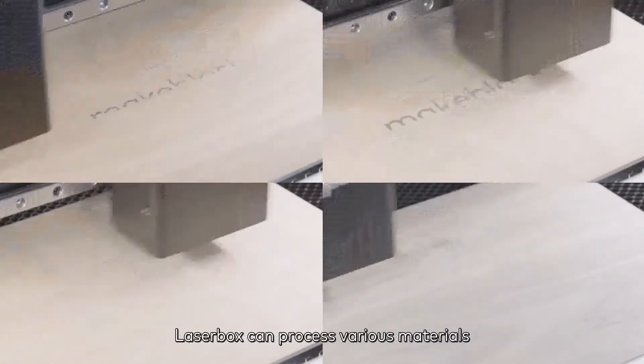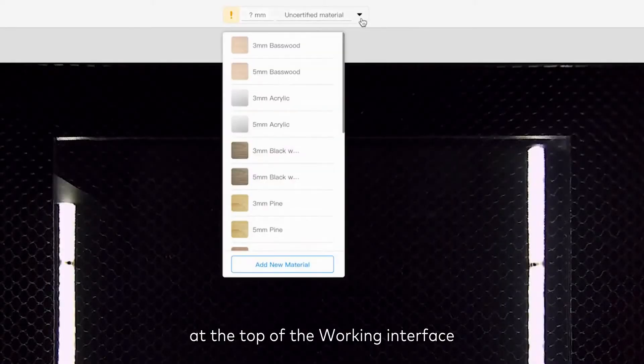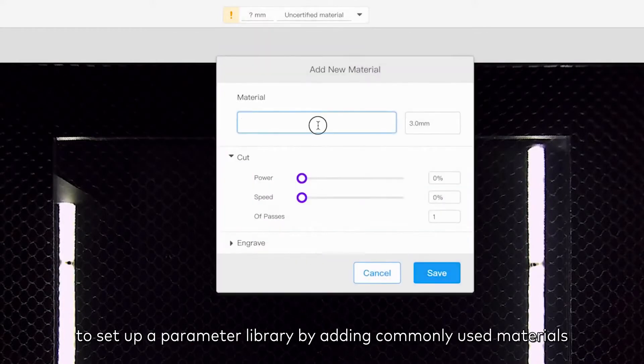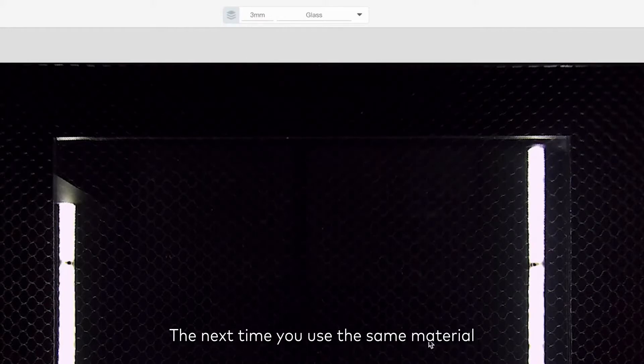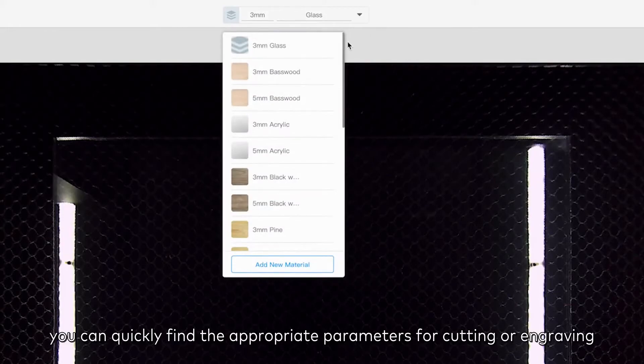Laserbox can process various materials. If you often use uncertified materials, you can unfold the drop-down list at the top of the working interface to set up a parameter library by adding commonly used materials. The next time you use the same material, you can quickly find the appropriate parameters for cutting or engraving.